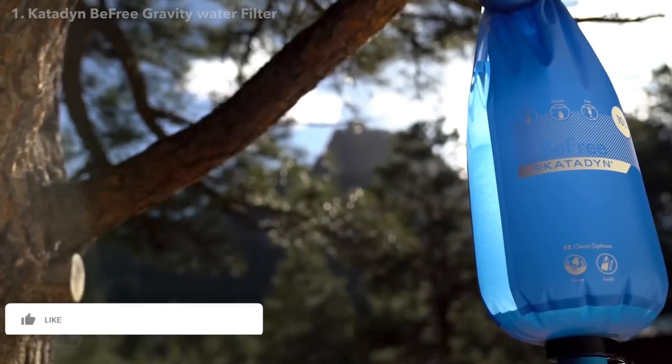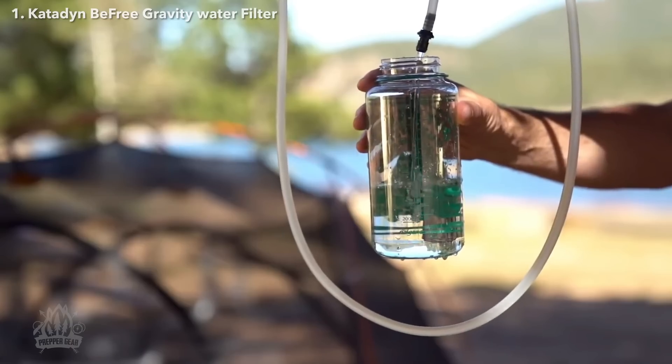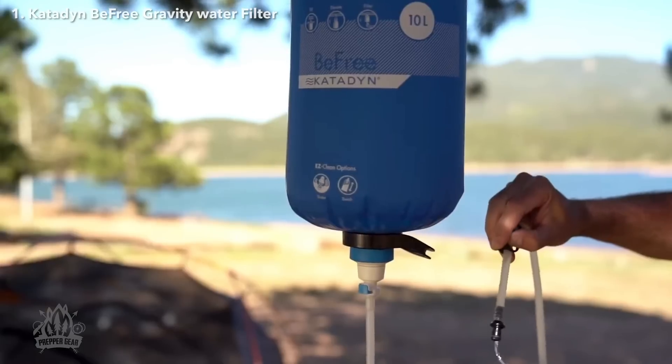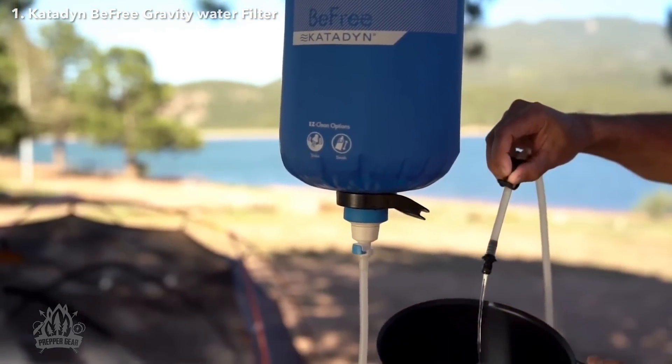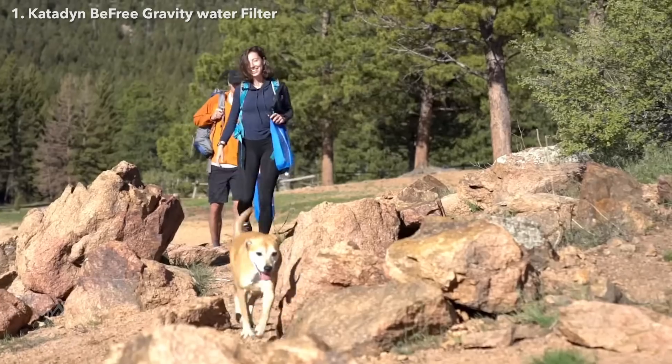The Katadyne BeFree Gravity 6L and 10L use Katadyne's highly efficient BeFree filter technology to provide the fastest flow rate at 2 liters per minute. They effortlessly provide up to 6 liters of water in 3 minutes.